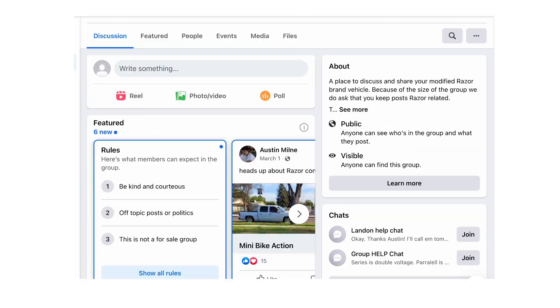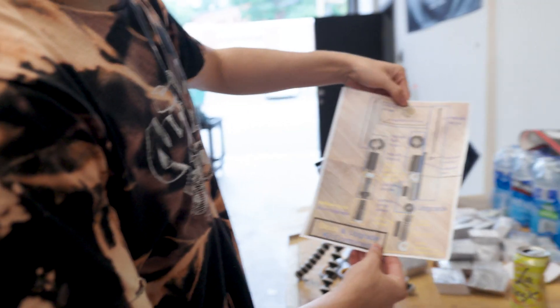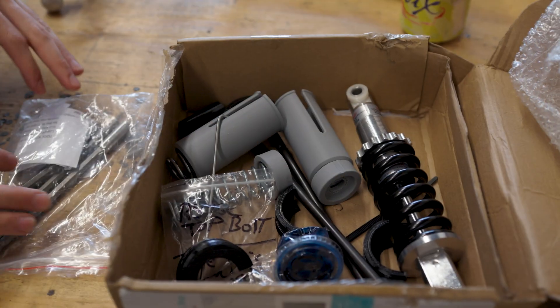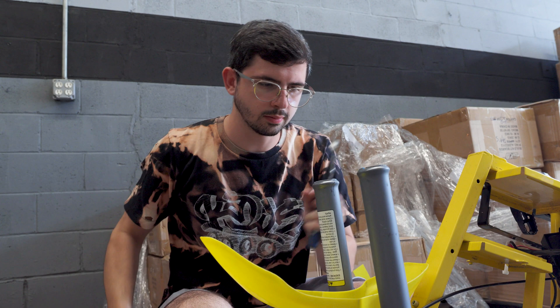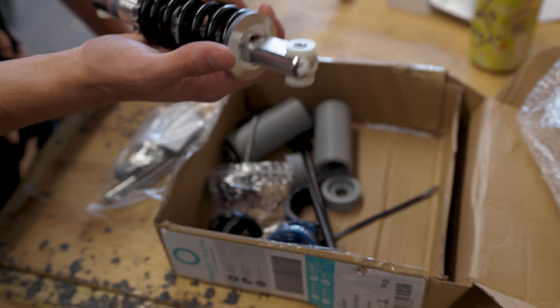I actually got this kit from Facebook Marketplace. I was looking at all the Facebook groups — modified razors for adults and such — and I had a kit suggested to me by a man named Kurt Minto, who makes his own DIY three-inch lift kit for both the front and the rear. The whole kit ran me about $177, including the tools needed to install. This whole kit is a suspension upgrade kit, so you're actually building your own front suspension using the components from the stock suspension, and then you have just a new rear shock to add on.